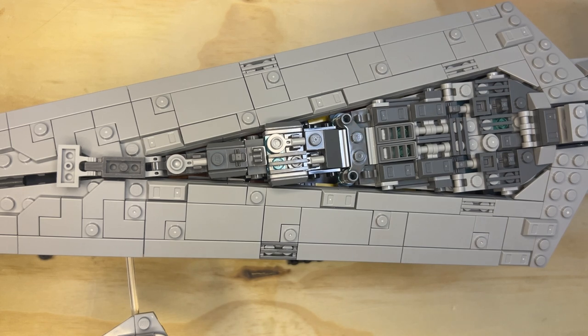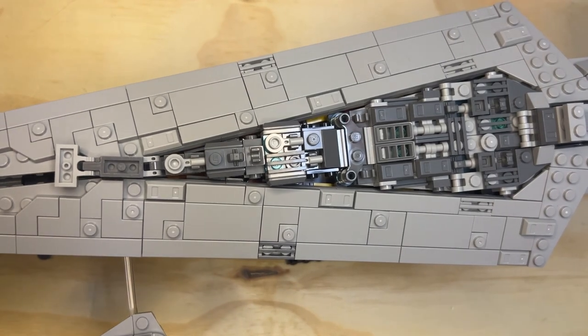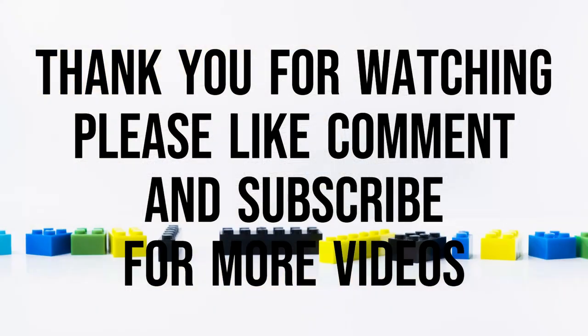I am done with the Star Executor. That's over. So like, subscribe, share. I'm going to do a flyby in the next video.